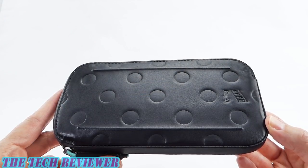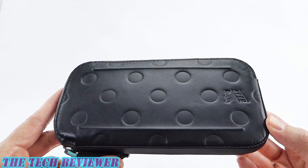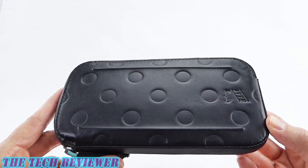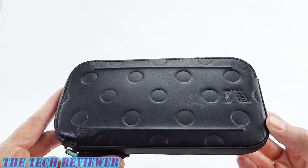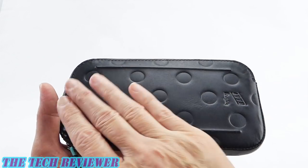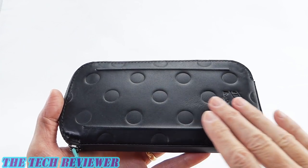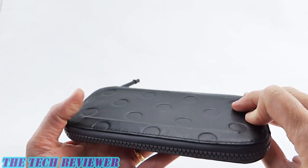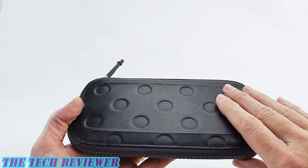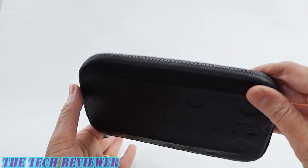For those of you that may not be familiar with the company Bellroy, they're probably best known for their well-designed space-saving wallets and high quality of design and manufacture. They're also known for using beautiful materials in their products and this is no exception. This is really well-designed — you can put a whole lot in it and it zips into a very compact pocket, and the materials on this are just lovely.